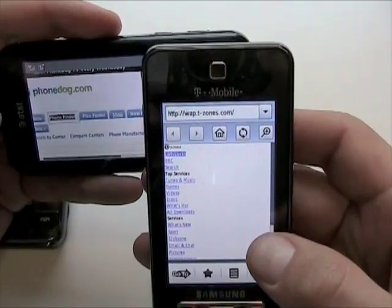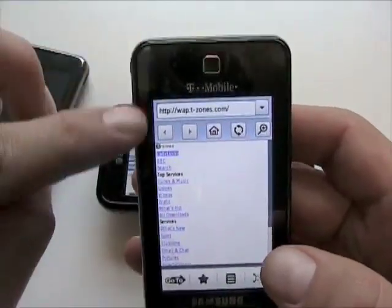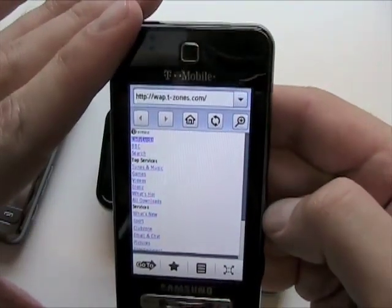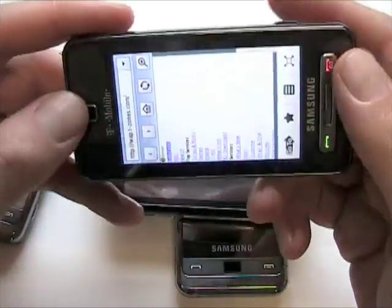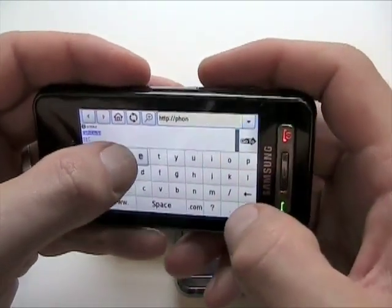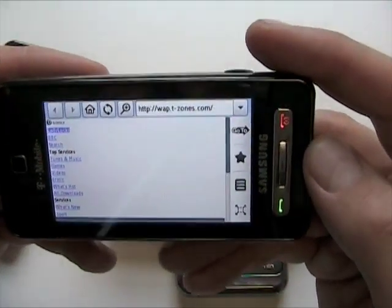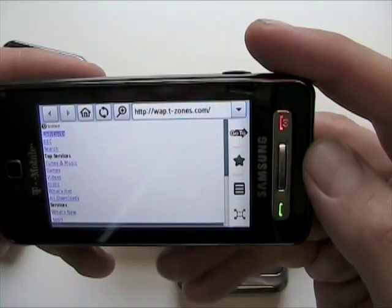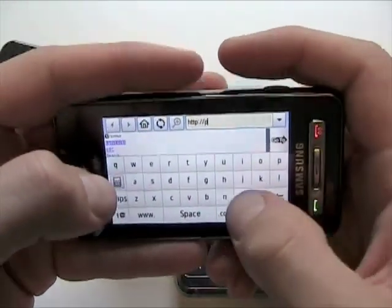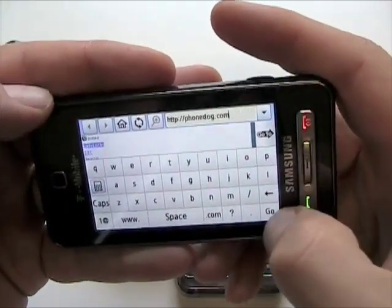Basically what was going on is that T-Mobile has this new service called Web To Go, and their servers — it looks like it's Yahoo technology — are actually pre-parsing sites into mobile versions. So I went to PhoneDog, which doesn't actually have a WAP version right now, but it was showing up as a pseudo WAP version on the Behold. T-Mobile had been talking about how this phone was going to have full HTML browsing. Well, there's a hack that basically involves changing the server settings, and once I enabled it I was able to get the actual full-on web browser.